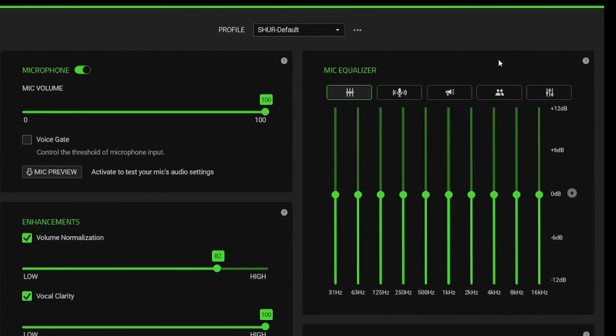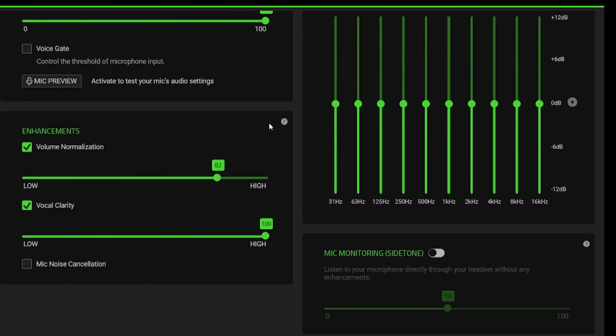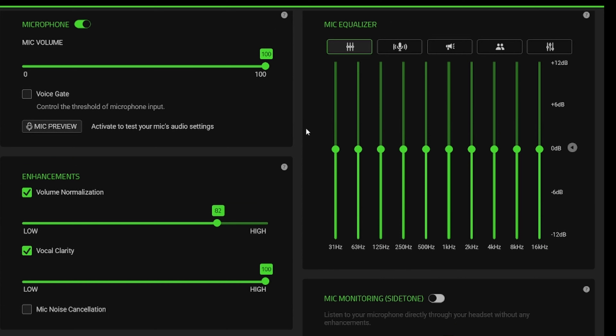In Razer Synapse, my microphone is set to 100% with enhancements including volume normalization and vocal clarity. On the default setting you can hear me normally, and one of my favorite options is the broadcast mode. With broadcast turned on I have a little bit more bass in my voice, but for voice clarity, default is simply good.